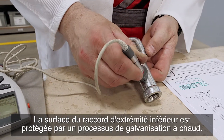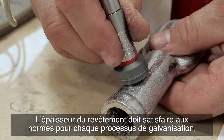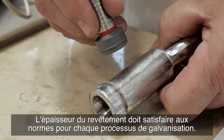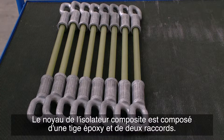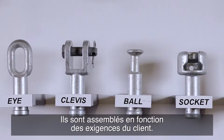The surface of the bottom end fitting is protected through a process of hot-dip galvanizing. The coating thickness must comply with the standards for each galvanizing process. The composite insulator core consists of an epoxy rod and two fittings, which are assembled based on the customer's demands.